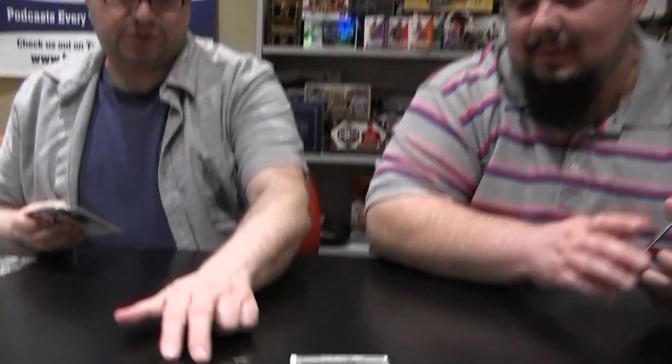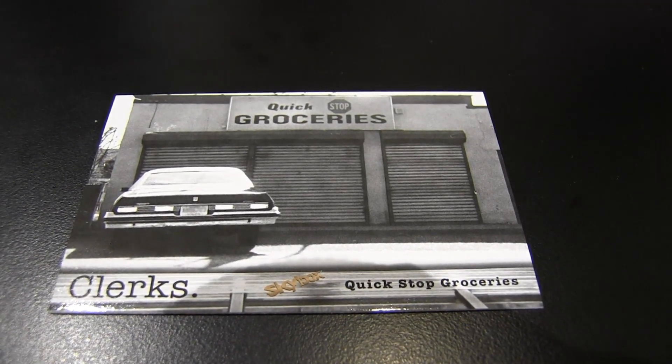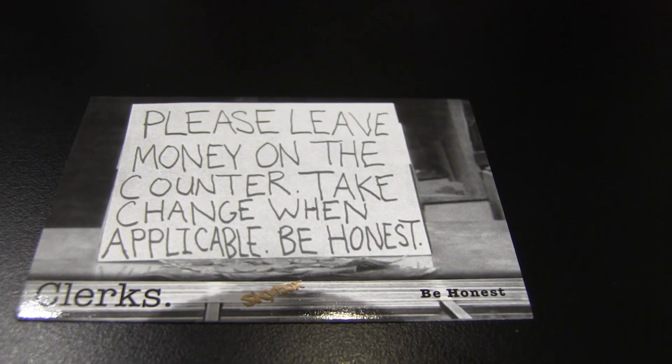Here's a shot of the actual convenience store, Quick Stop Groceries, which is actually still open. I was online earlier and I saw pictures of it — hopefully that's a bucket list item. I'm kind of into visiting places you've seen in movies. I think it would be kind of cool to be there and see it in person. 'Please leave money on the counter, take change when applicable, be honest.' You gotta love Dante and all his little words.